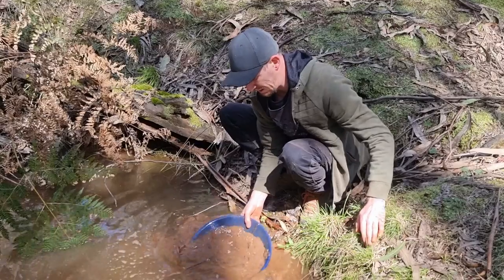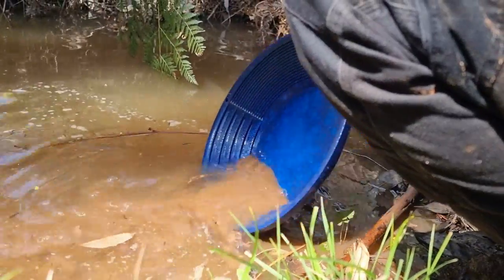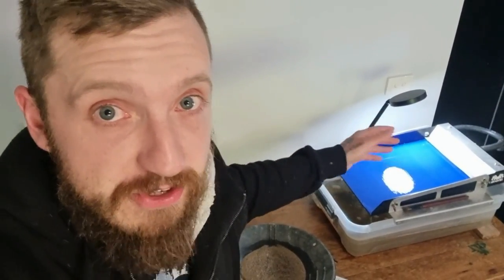Now that may seem really obvious to a lot of people out there, because that's exactly the same thing we do with gold pans, but I've never seen that talked about on any YouTube channel, Facebook page, mining forum, or book when it comes to the miller table. Everyone encourages that laminar flow and using pitch to control how easily you remove your tin.